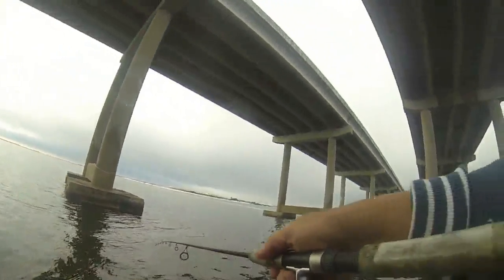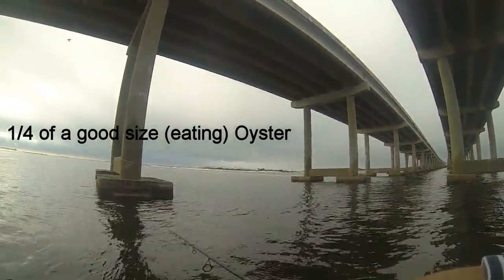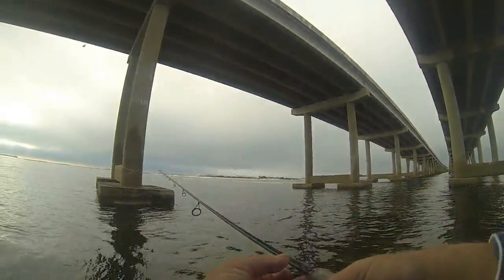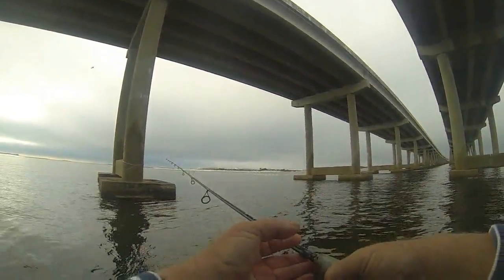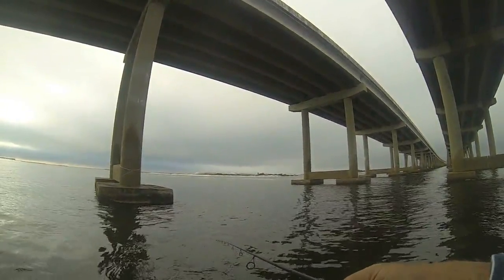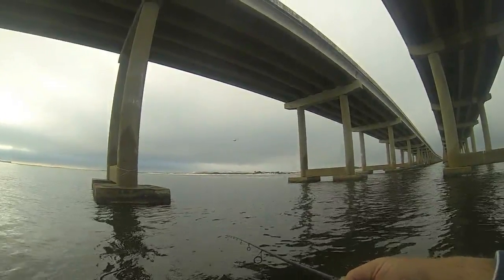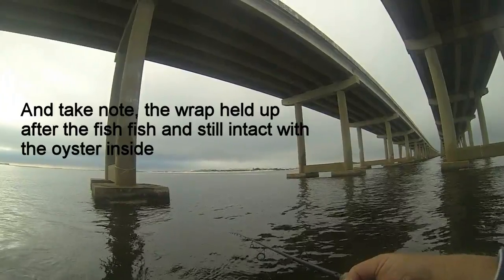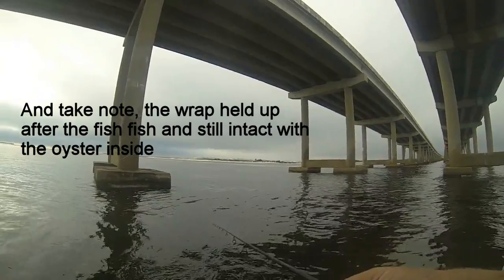I'm just going to rewind that on there a little bit. You'd be surprised how little oyster you have to have on your hook to catch a sheephead. That little piece of oyster represents about one-fourth of an oyster — because what I do is, once I shuck nice-sized oysters, I break them into fourths and put them in the bait injector. That's about a fourth of an oyster. Can I catch another one on a fourth of an oyster? I don't know.